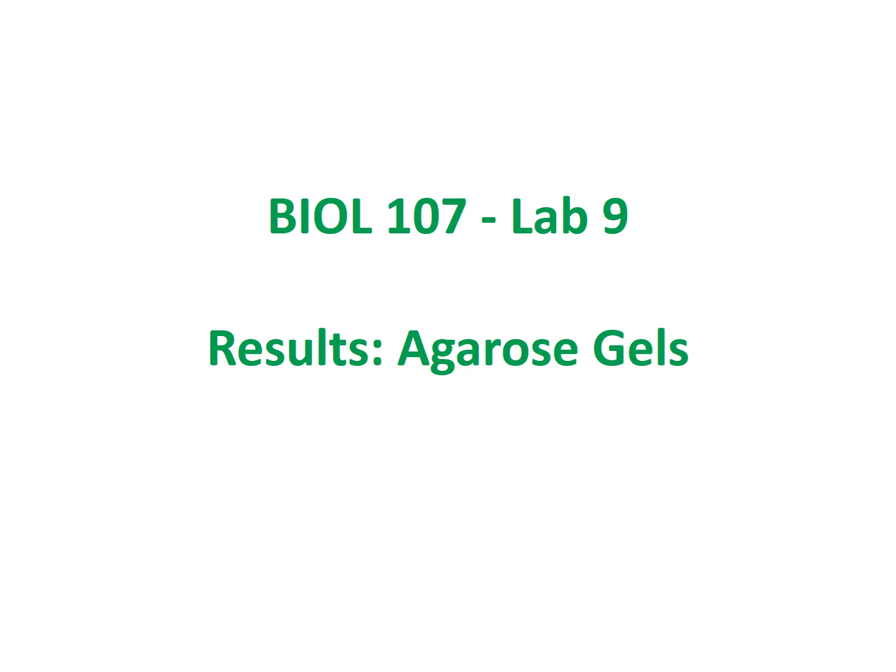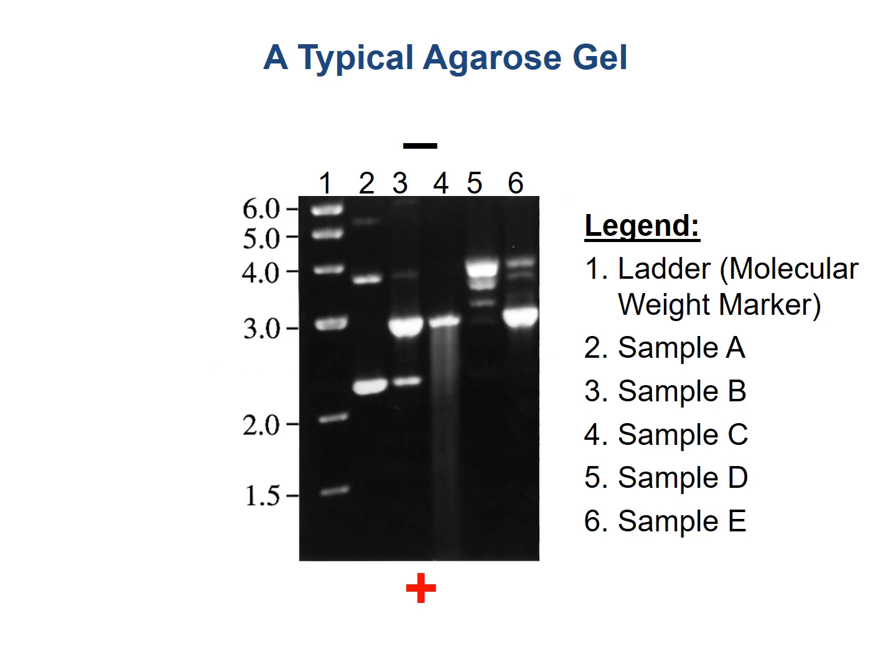Hello, Biology 107 students. So in this video, we are going to go over what a typical agarose gel might look like. I just found this from a Google image search.